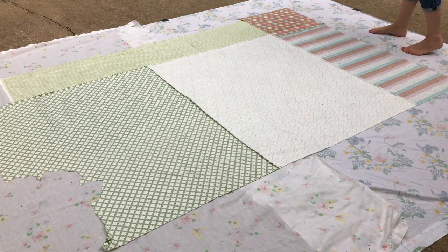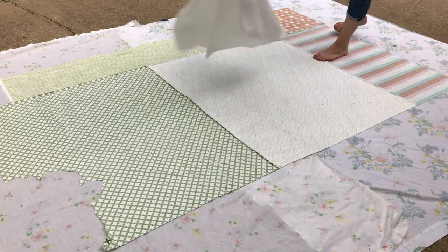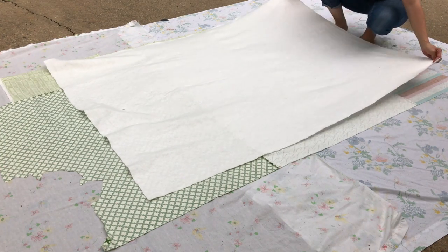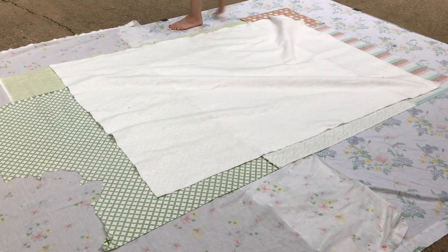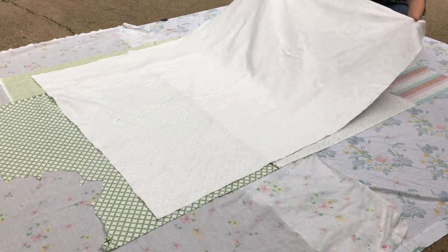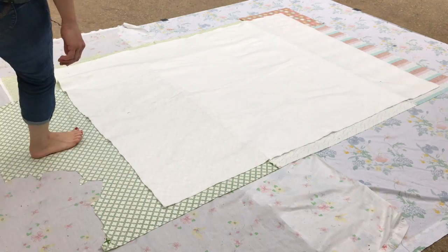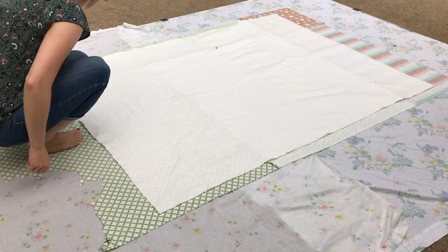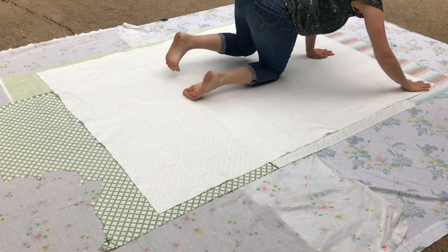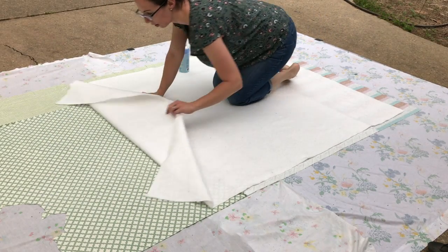The next thing you'll do is get your batting and lay it out first to position it. I took a minute to position it where I wanted my quilt to overlap the backing fabric, so you want to get it right in the middle. My batting is a little bit narrower than I usually like, but it's still wider than my quilt top. You can see how my quilt back is way bigger, and that just really helps when you're aligning your sandwich layers to make sure everything is lined up properly.